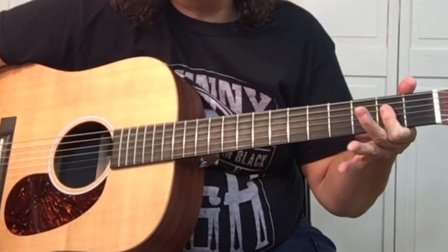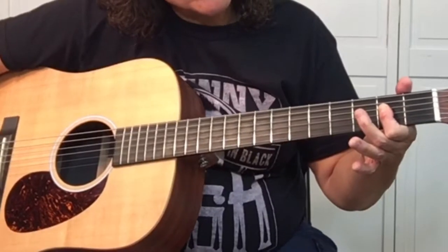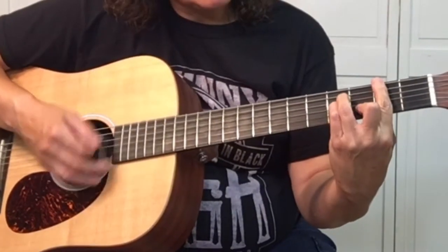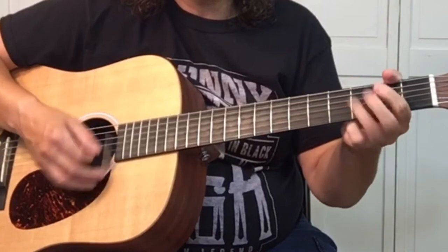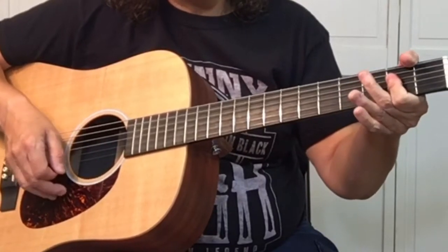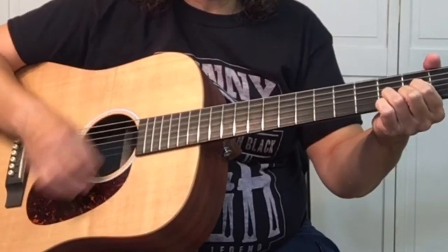Here's my shortcut for an A — just pressing down strings four, three, and two. Or you can do it the proper way. On the third time, it goes B, A, G, back to A, then D. Then the A and G.